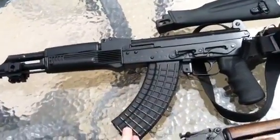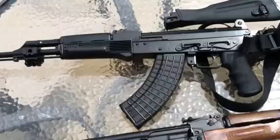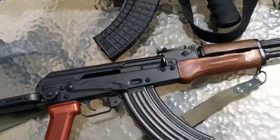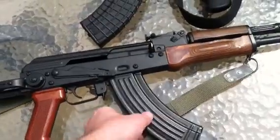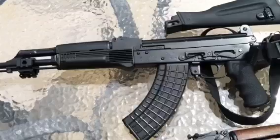These are Circle 10 mags from Kvar, which are great mags. That's all I would use from now on, probably. The regular standard military issue Bulgarian or whatever steel mags are good too, but the Circle 10s are top quality mags.